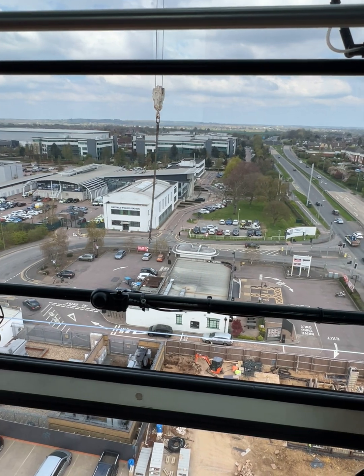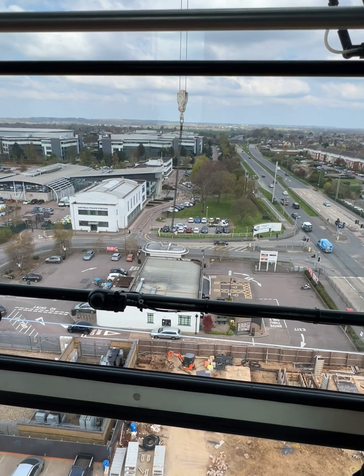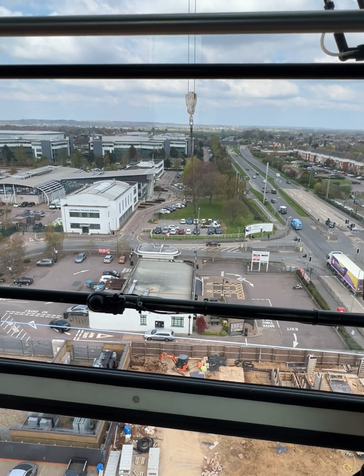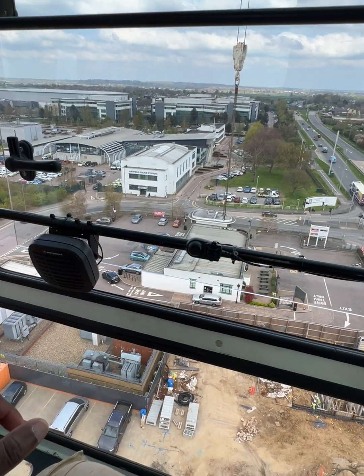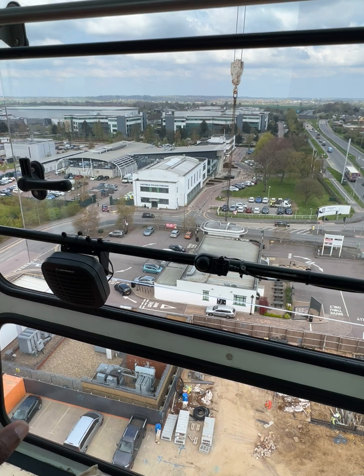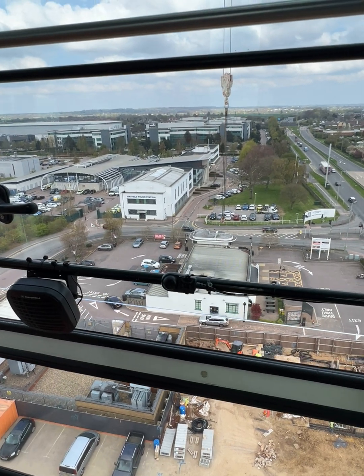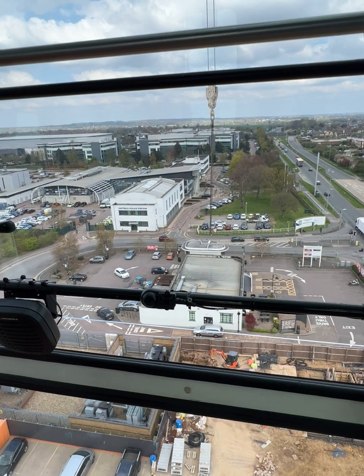Stopping distance is very important. I start slowing down, and as soon as I feel I'm about to stop with a little swing, I leave it in first gear and put it back to neutral to stop. Then I watch where my load moves into and give it that same amount of force to catch the swing. Always remember, your eyes have to be on the hook block, then you release your brakes.